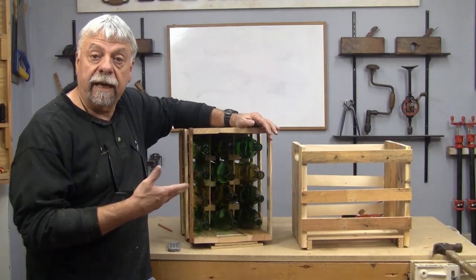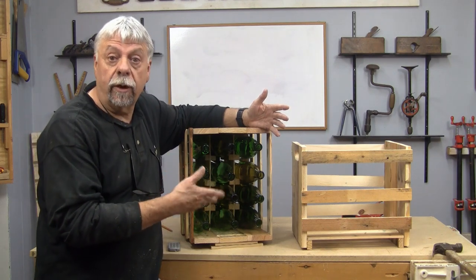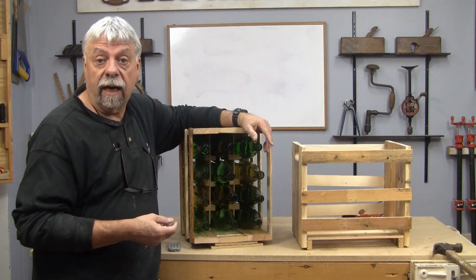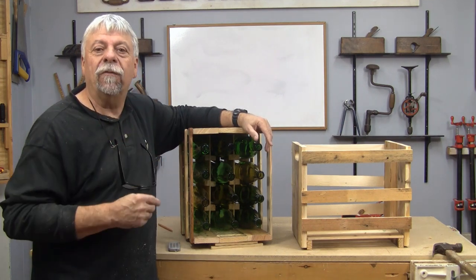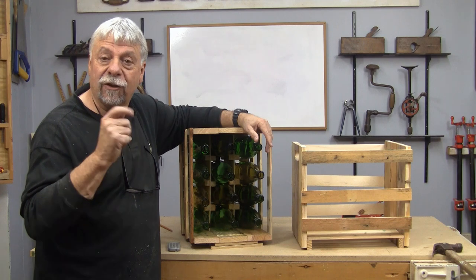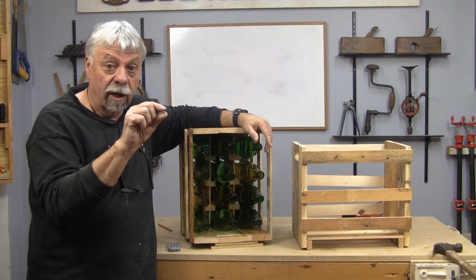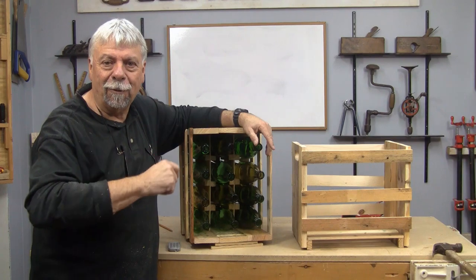That concludes our video on making the little wine rack and wine carrier. If you're one of the people that makes their own wine and you're looking for a place to store your bottles and keep them from crashing together, not only is this a great system, you can stack it, and with a little bit of glue it's amazing how strong and sturdy these things will be. Don't forget to subscribe to our channel, follow us on Twitter, like us on Facebook, and there will be a full article on this on WoodworkWeb. I'm Colin Kinnett for WoodworkWeb — thanks for watching.